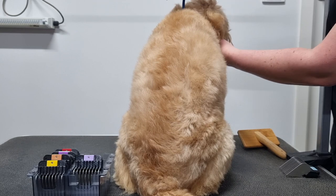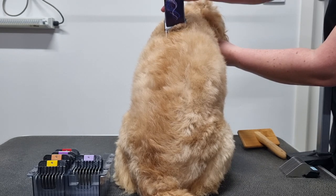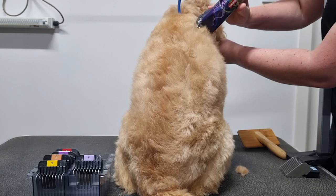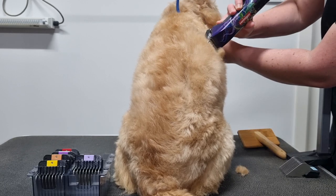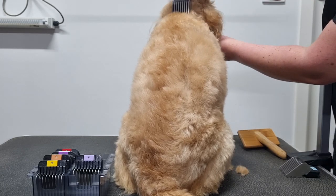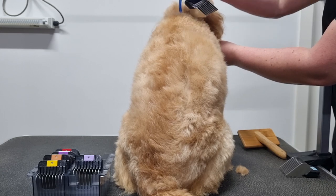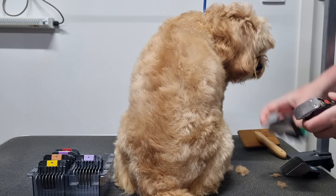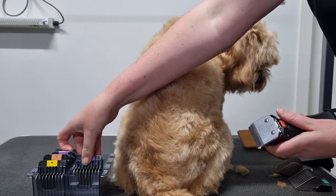This next comb I'm using is the 7 comb, which clips to the length of 22mm. These combs are stainless steel. I've seen some combs that are plastic, which can easily snag on mats or knots in the coat and bend the teeth or worse, break them. I prefer stainless steel — they glide through the coat really easily, giving that really nice smooth finish.